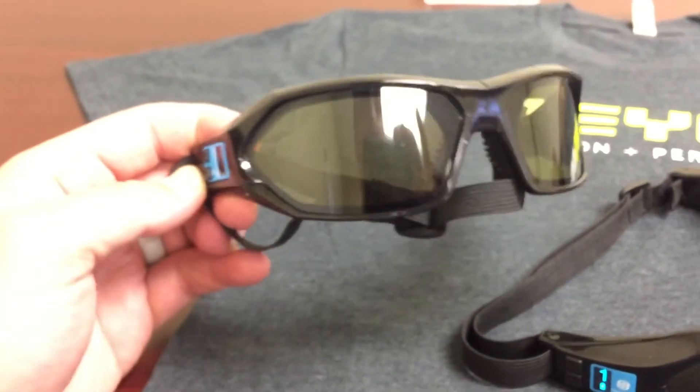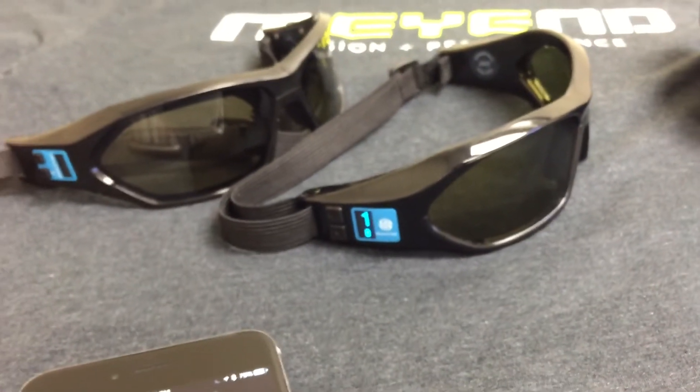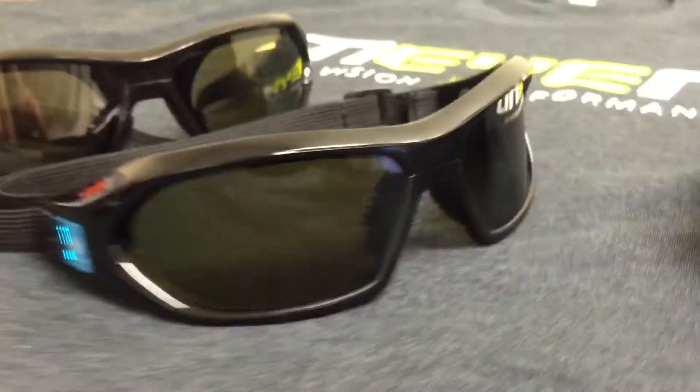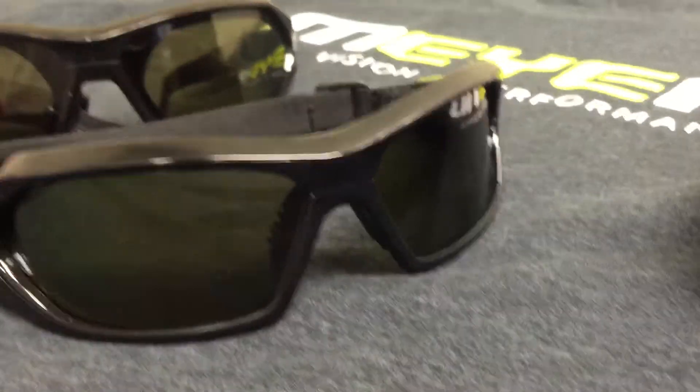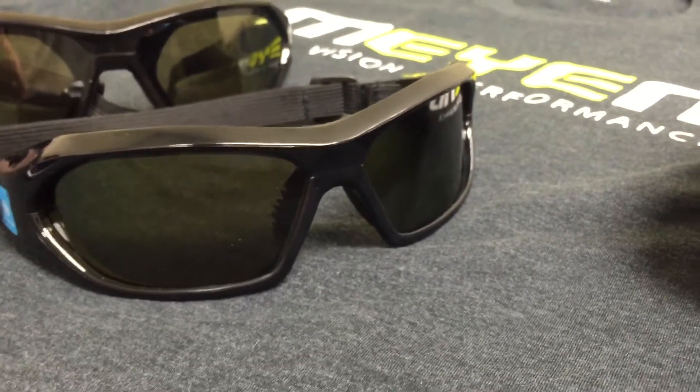The same app works on the generation one strobes that came out last June — the app is identical and the functionality is identical. The generation two is just a little bit bigger, a little bit more solid on the plastic. We have darker lens opacity, and we actually have a polycarbonate lens inside them now to protect you from injury from lacrosse balls, baseballs, or any other sort of impact.